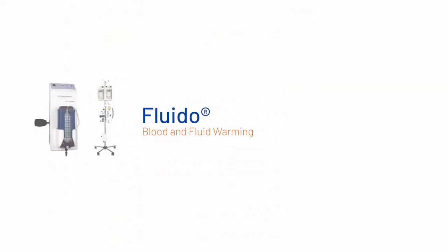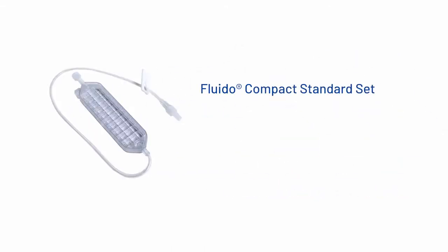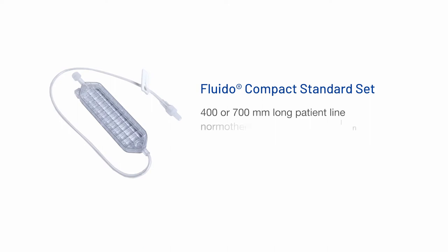Our portfolio for blood and fluid warming consists of two systems: the Fluido Air Guard system, with the capacity to warm up moderate to high flow rates, and the Fluido Compact, designed for warming low to moderate flow rates. The Fluido Compact standard set consists of a cassette, a 400 mm long patient line, and is also available with a 700 mm long patient line, a drip chamber, and an access point. The standard set can deliver normal thermic flow rates up to 100 milliliters a minute.